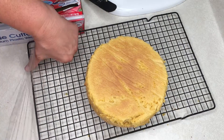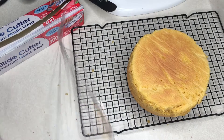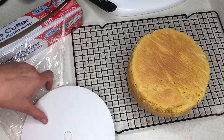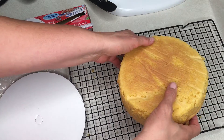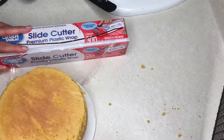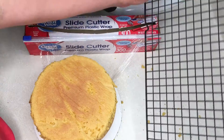Laying down the plastic wrap on my counter surface, I then put down a cake round — or you could put down a plate, whichever works for you. Take your layer of cake and place it on the cake board, then loosely wrap it with plastic wrap. Don't wrap it so tight that you're going to distort the cake itself.